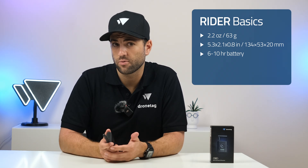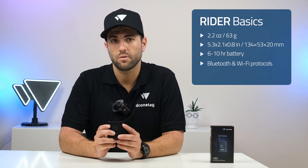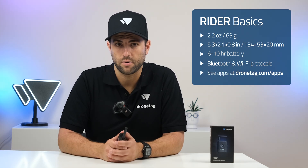Manufacturers implement this in different ways using Bluetooth and Wi-Fi protocols. Rider captures these signals and displays them in the DroneTag app or the Drone Scanner app.